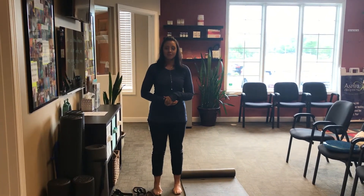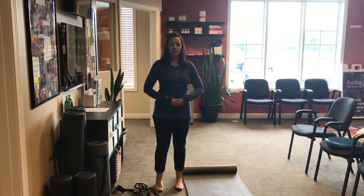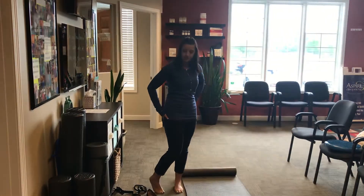Hi everyone, Dr. Christine Bartholomew from Aspire Chiropractic. Today we are going over stretches for the glutes and piriformis muscle.